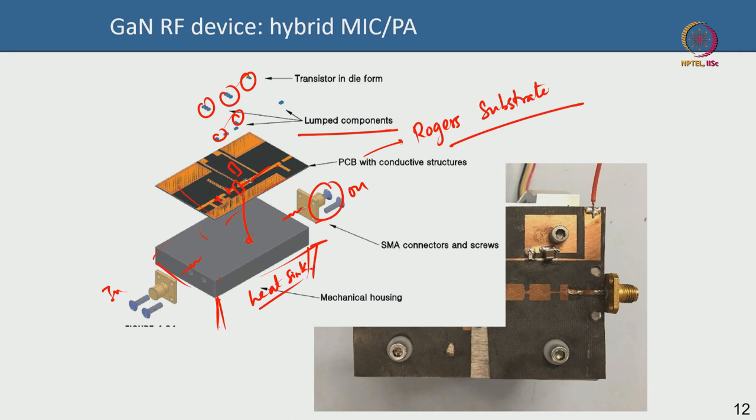This is just a hybrid amplifier. You can make everything monolithic — in an MMIC, everything is fabricated on the same die inside the clean room. You do not use off-the-shelf components or assemble a separate PCB; instead, everything — including the transmission lines, resistors, capacitors, inductors, spiral inductors, and transformers — is fabricated on a single GaN or GaAs die.